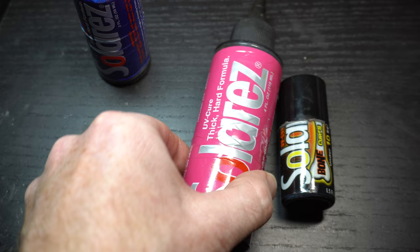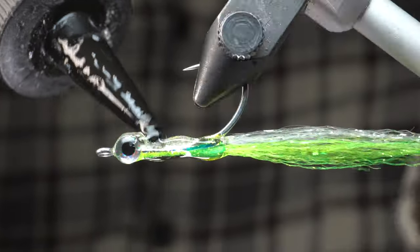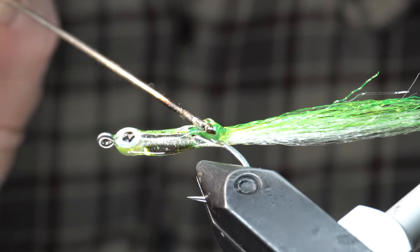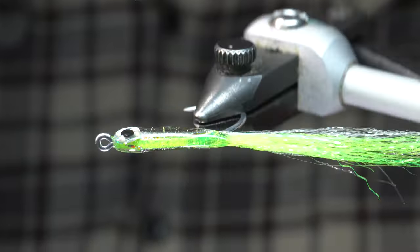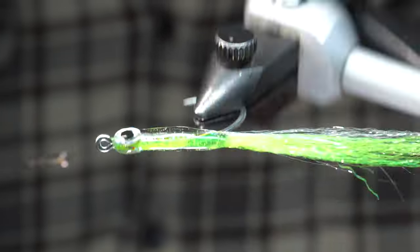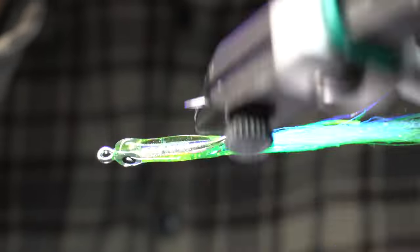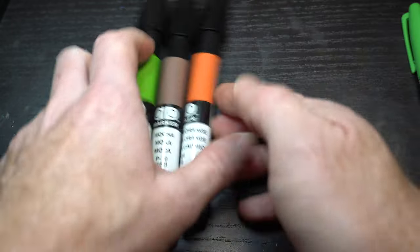Now to shape the body we will need some thicker resin, like this thick formula by Solar Rez. Spread it along the shank making sure to coat the entire body. You can use a bodkin to spread it around evenly — try to get both sides as even as possible, and I also like to make a larger belly on the fly as well. Once you're happy with the shape, cure it. Don't worry, it does not have to be perfect; we will fix any lumpy areas in a minute. This step isn't needed, but I like coloring part of the fly with some markers. I really like Sharpie paint markers, but you could use colored Sharpies as well.